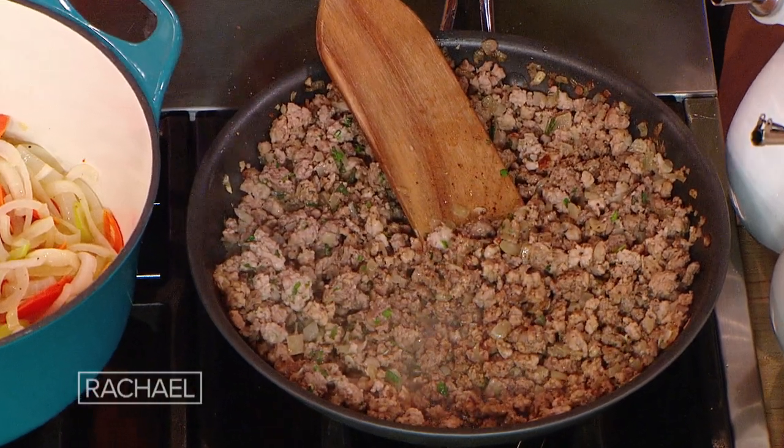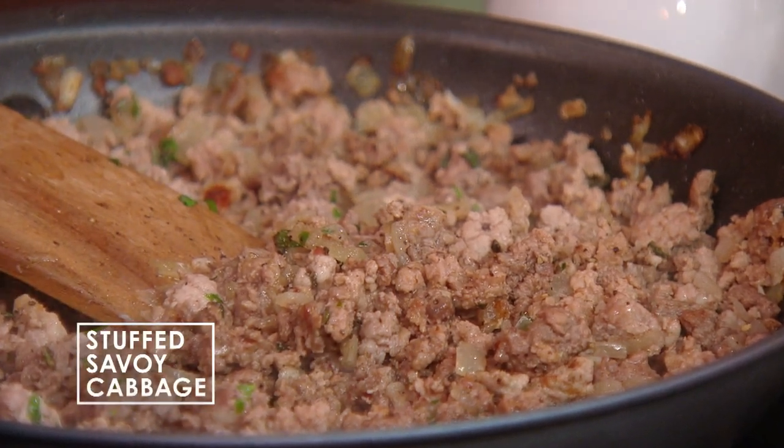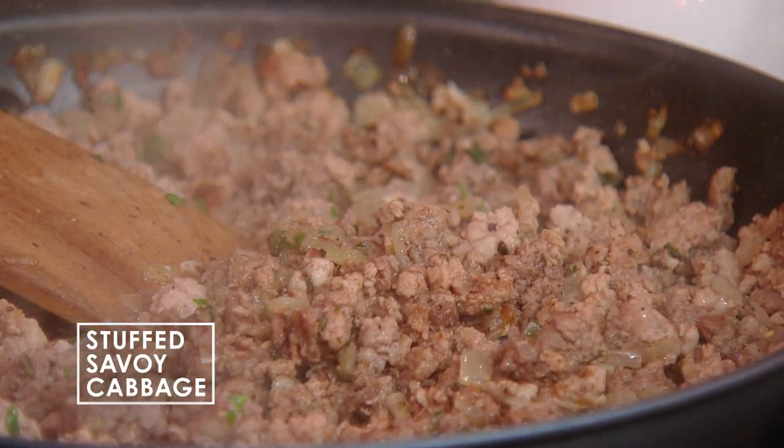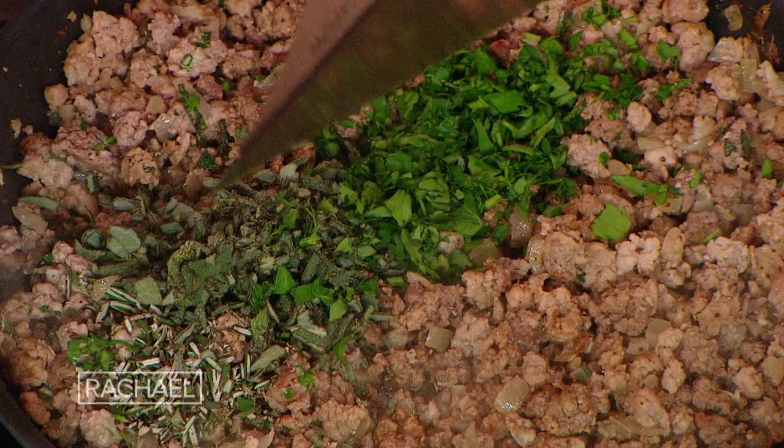We're going to cook the filling with one large onion. Start the onion first with salt and olive oil, or olive oil and a little butter. We always salt the onion first to draw its liquids out and get it to be sweet, soft, and translucent — that'll take about seven or eight minutes. Then add the garlic, a few cloves, and then add the meat to the pan along with some herbs.